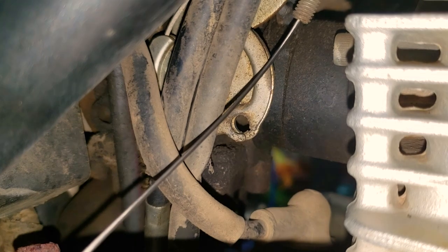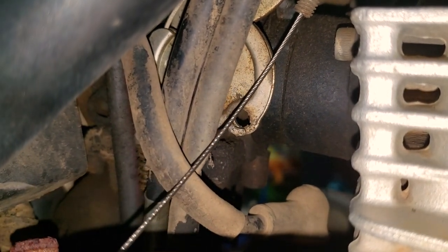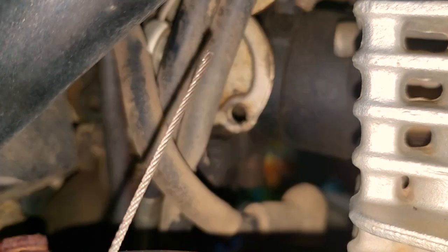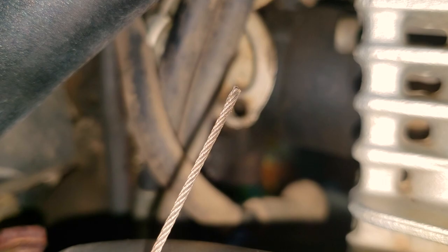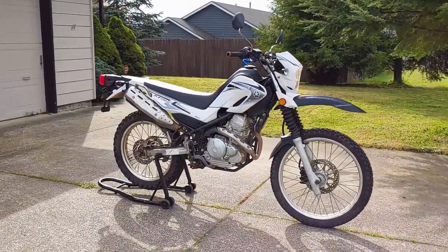If your throttle feels rough, you can try lubricating the cable, but they're usually pretty well sealed from the environment, so a rough feeling, visual damage, or corrosion usually means it's time for replacement. The cables are attached to each other and have to be replaced as a set, but it's really not that hard, so let's get to it.